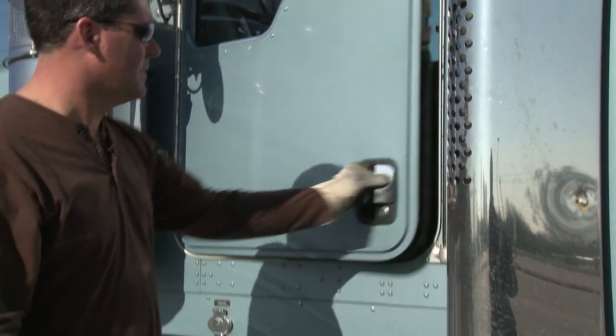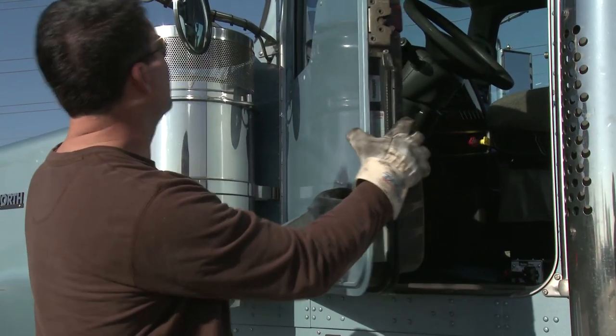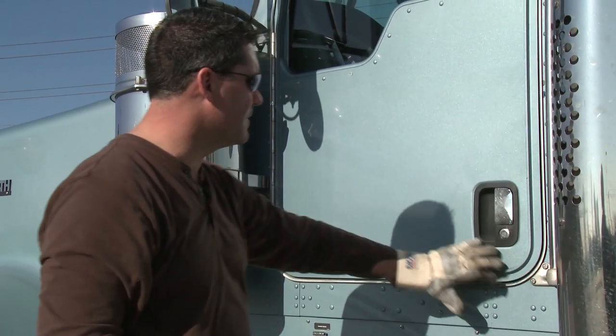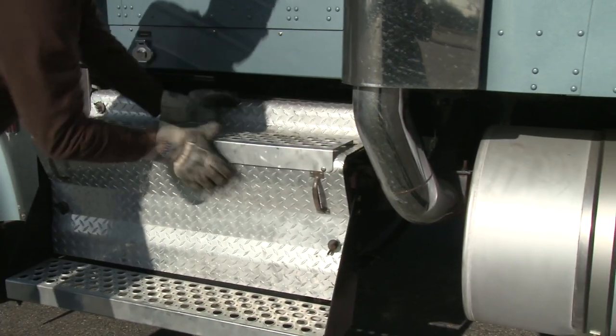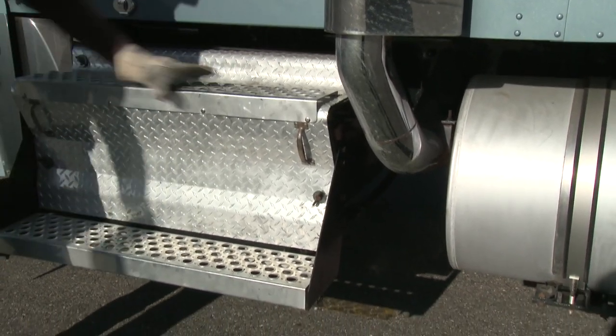Check the door — make sure the latch works, it opens the door, and check the rubber seal around it. Give it a good shot and make sure it latches properly. I want to check the battery cover. Batteries are in here — make sure each wing nut is tight, the battery box cover is secure, and the steps are secure and able to hold me.